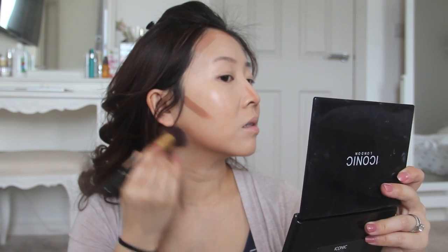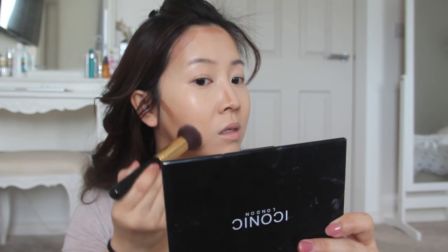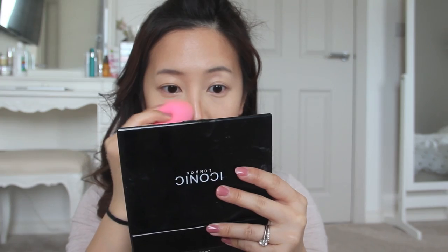With my buffing brush I can let the shading begin. I'm making circular buffing motions and as I work backwards the circles become bigger — this way I get a more natural transition. It can be a little tricky using cream contour at first. A really good tip: when buffing the brush on your skin, don't press too hard — light pressure is all you need to blend the color beautifully.